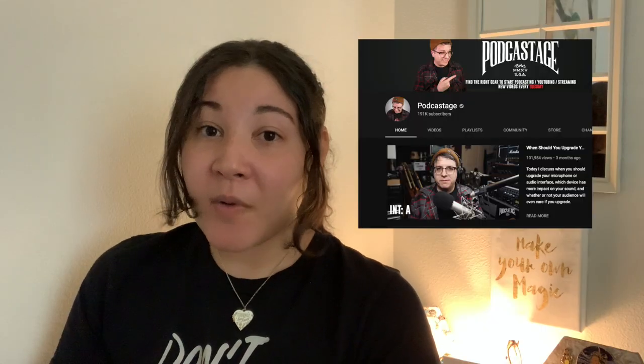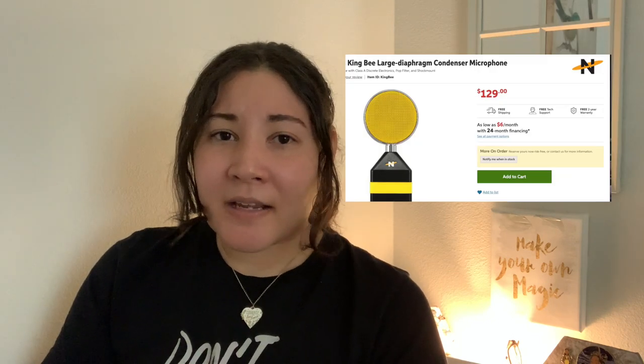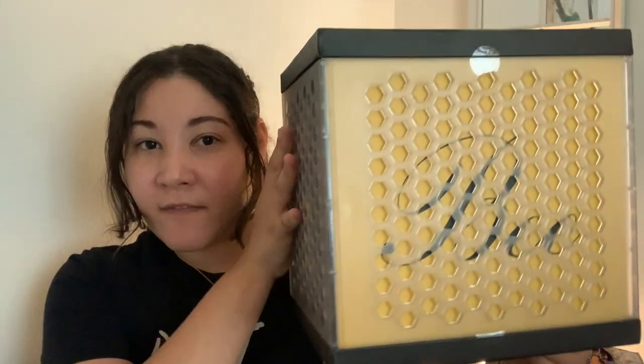So I watched Podcastage's video on this particular microphone after seeing it on his website, and I was just amazed by it. It was such an aesthetically interesting-looking microphone, and honestly, it was highly recommended and on budget. So instead of getting a totally different one — I think I was going to get the Audio-Technica PD something — I decided instead to get this microphone. And let's look at the cool freaking box.